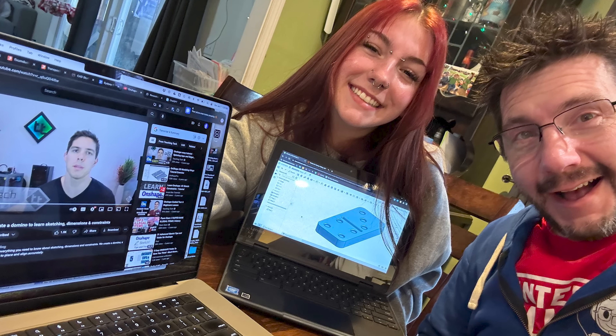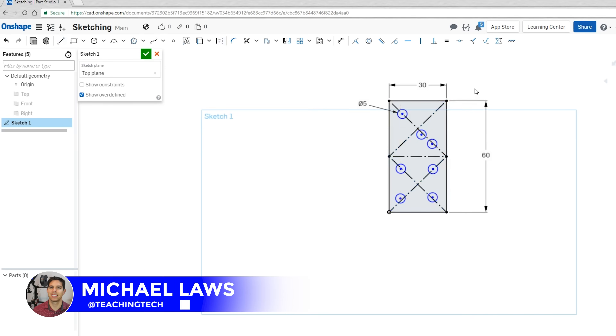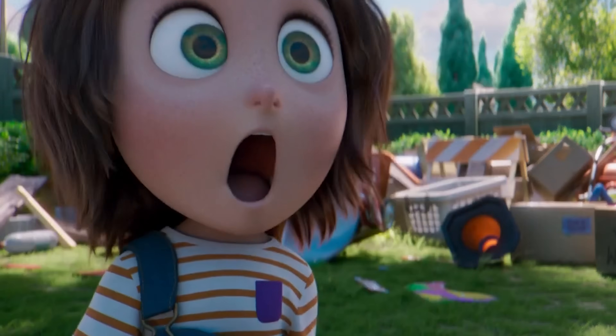Back at the studio, they needed to design models to print for testing. Sydney completed her CAD class for her engineering course. Interestingly, her engineering teacher's slides included a YouTube tutorial by Teaching Tech on how to model a domino. Sydney modeled a two-inch cube with a half-inch hole down the center, matching the requirements of the compression machine at school, which uses a post through the hole and a platform that pulls down to crush it.